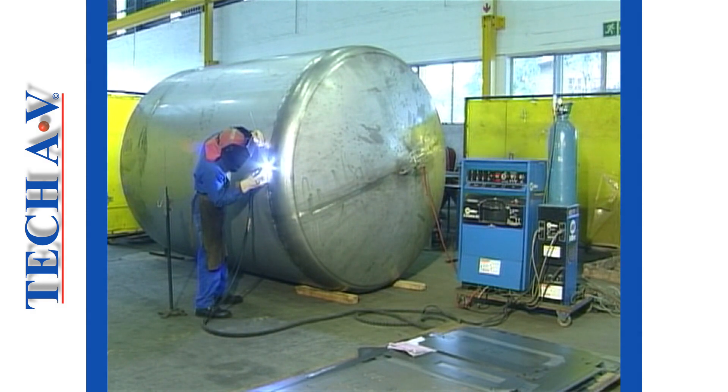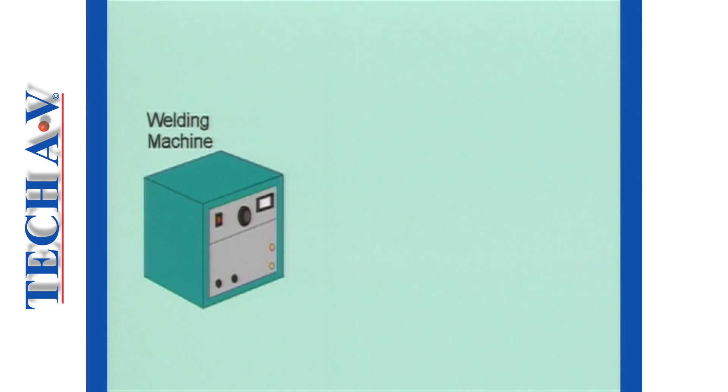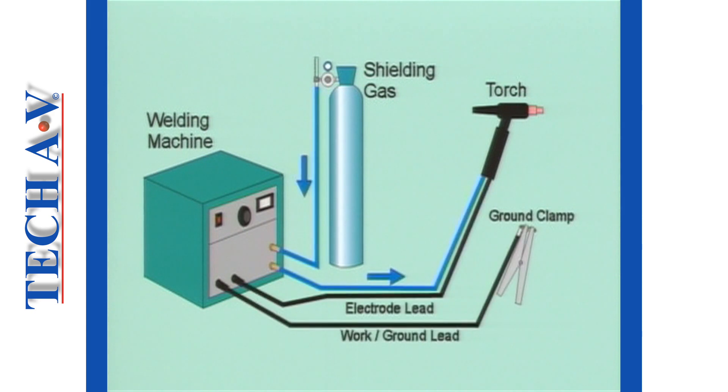The main elements in a typical TIG welding set or system are: a power source or welding machine to generate the welding current required; a supply of inert shielding gas, which is required to protect the weld from atmospheric contamination whilst the metal is hot; and a welding torch or TIG torch to direct the current and shielding gas onto the work.